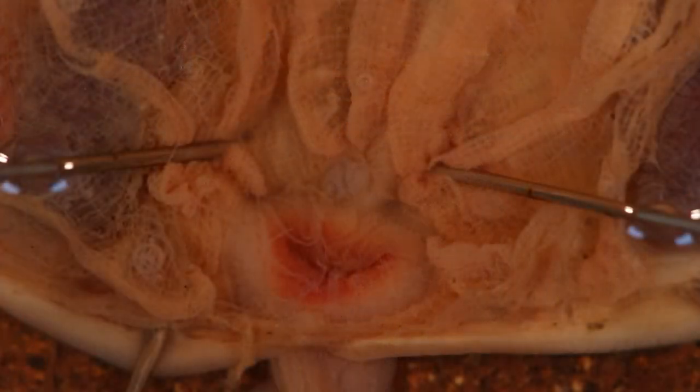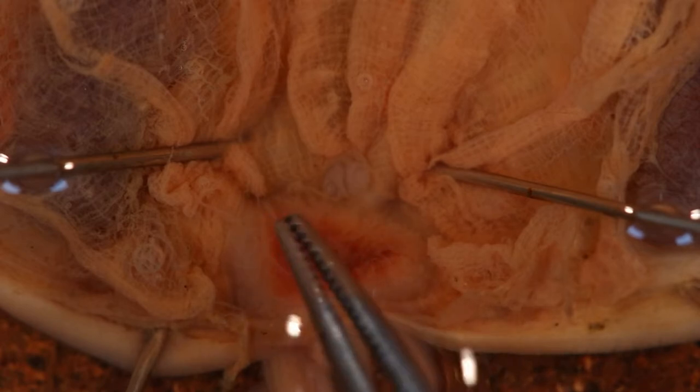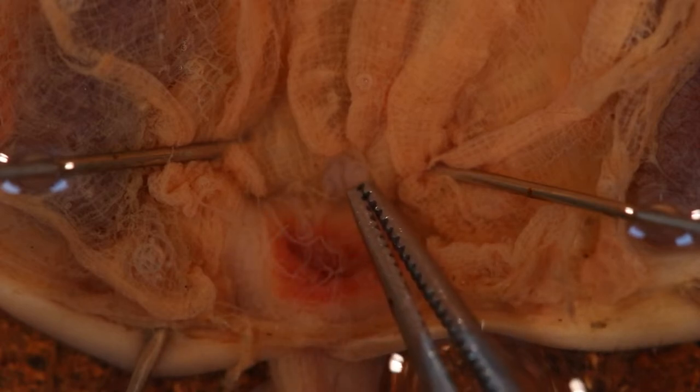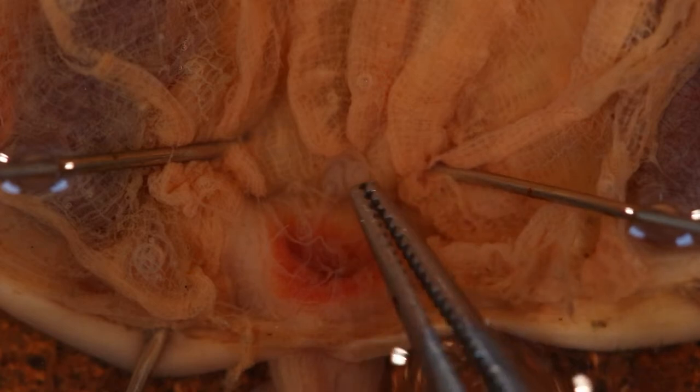Here's a close-up of the pharynx — note the net-like structure. Now we'll have a look at the oral siphon where it enters into the pharynx. Note the small sensory tentacles. This little structure here is a ciliated funnel and the subneural gland.